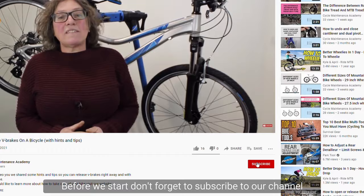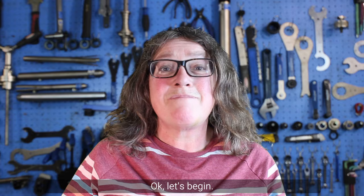Before we start, don't forget to subscribe to our channel and like our video. Okay, let's begin.